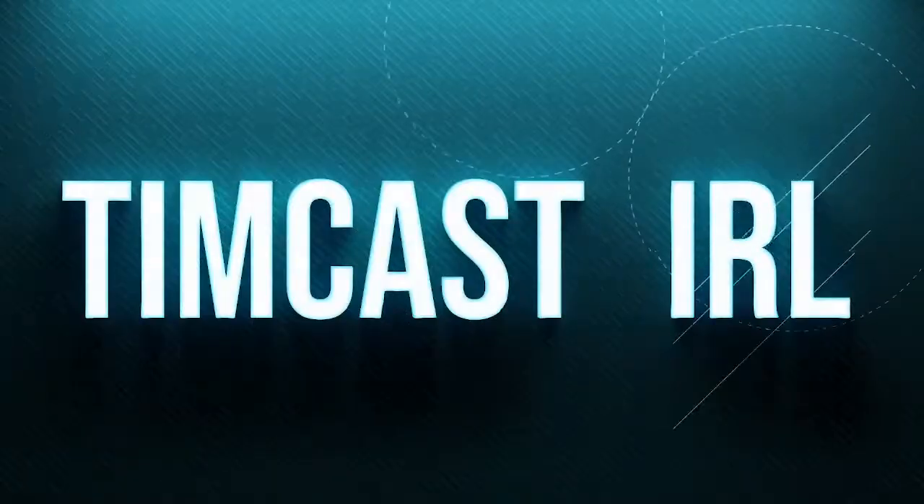Ladies and gentlemen, welcome to the show! We're here on location in Austin in our new mobile studio. Maybe it'll work, maybe it won't — we have amazing cellular bonding technology bringing the show to you, and our cameras are actually kind of shitty.